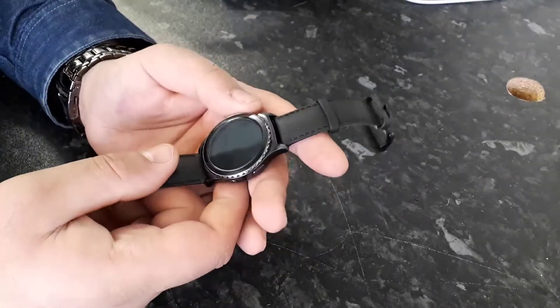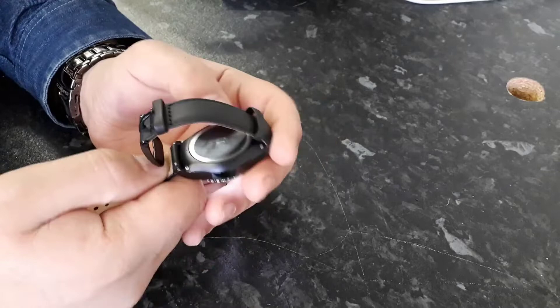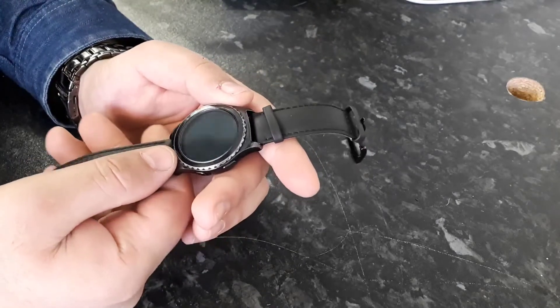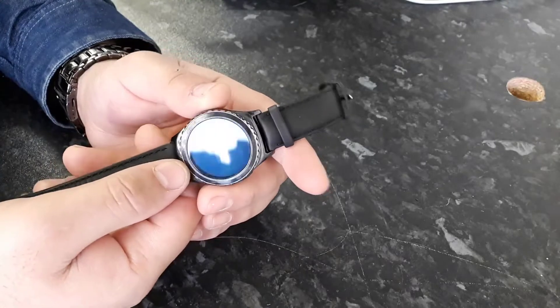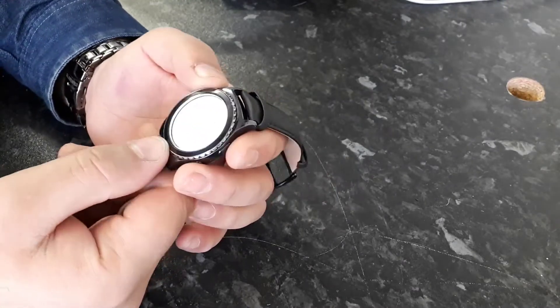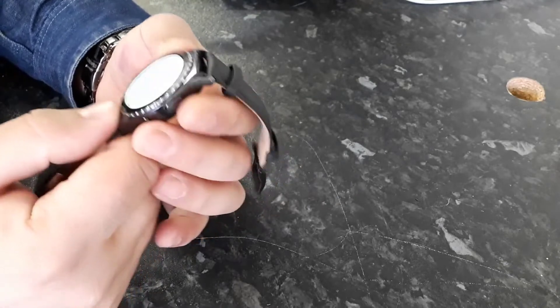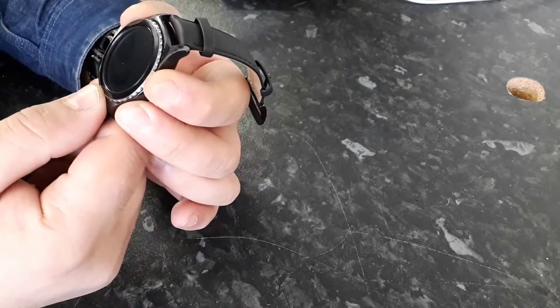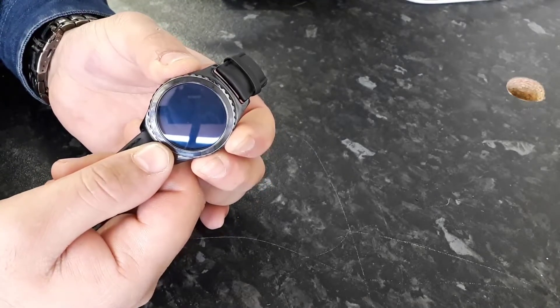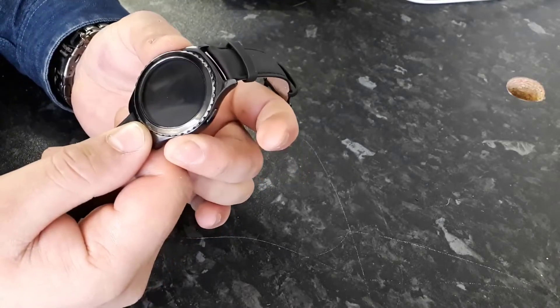Hello everyone. Today I have a Samsung Gear S2 Classic watch. The problem is that this watch keeps rebooting and the white screen comes and goes off. So I'm going to restart this by pressing both keys.